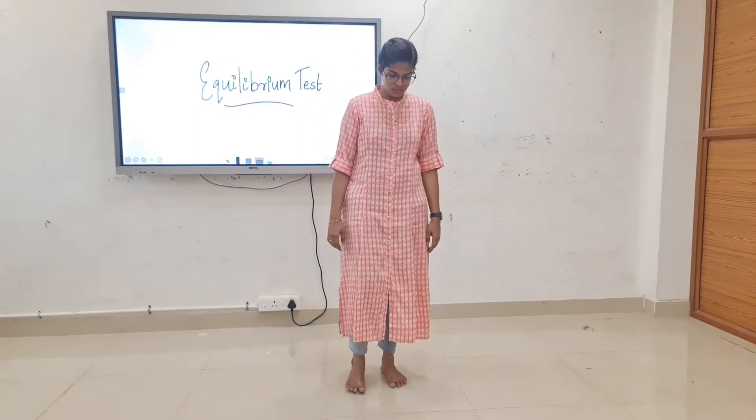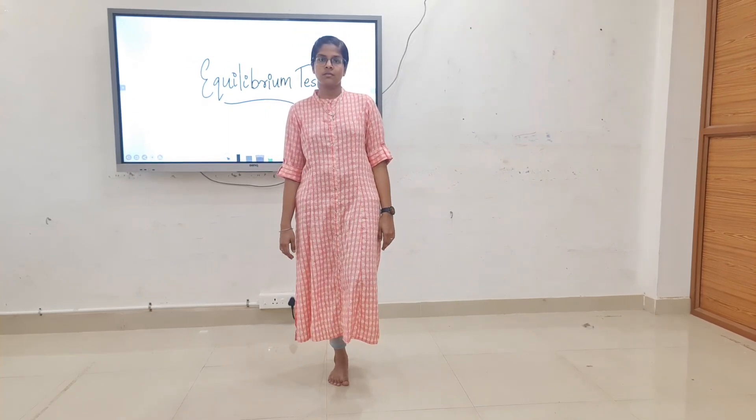Equilibrium tests: first, standing feet together for 30 seconds. Next, tandem standing for 30 seconds. Next, standing on one foot for 30 seconds — do on both sides. Then forward trunk flexion with upper extremity reach.